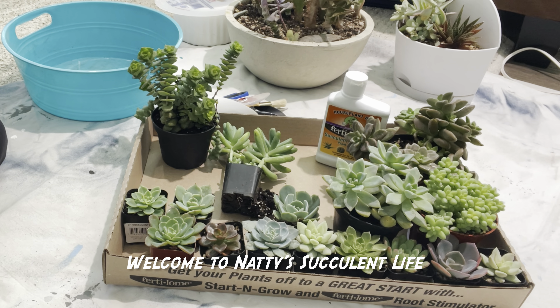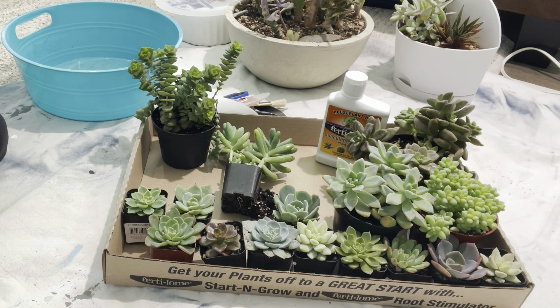Hey guys, it's Maddie. Welcome to my channel. If you're new, thanks for joining us. If you've been with me a while, thanks for coming back. I know it's been a while.